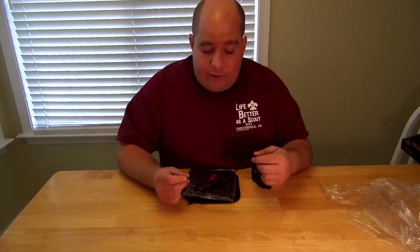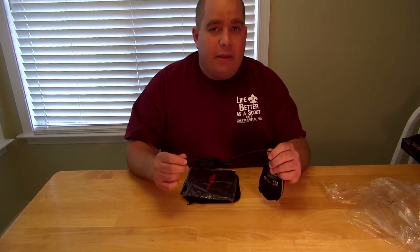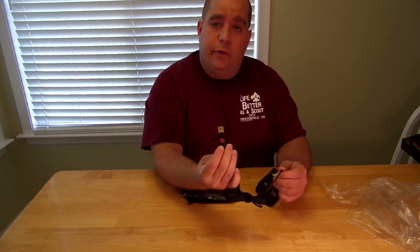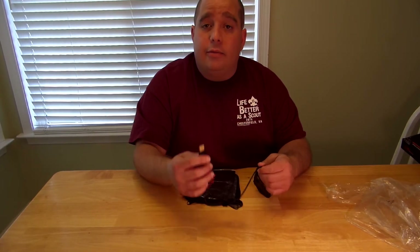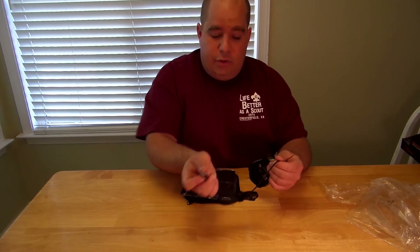Every single Thermaltake product I've tested so far, the braided cables feel amazing. USB gold-plated — the logo on the actual USB is to tell you which side is up. 50-50 chance, 80% of the time you're going to plug it in wrong, so that way you don't have to go fiddling around with which way you plug it in.